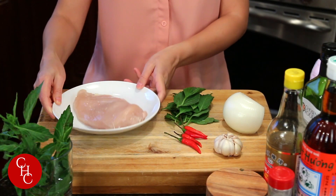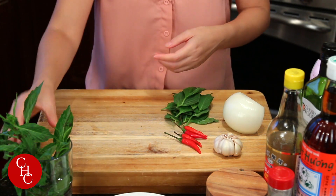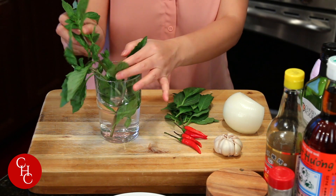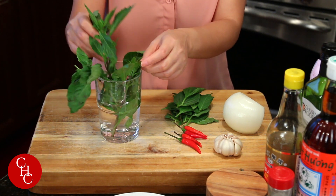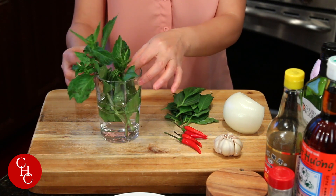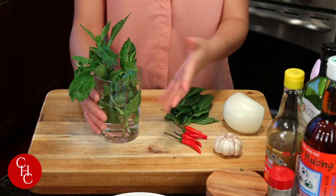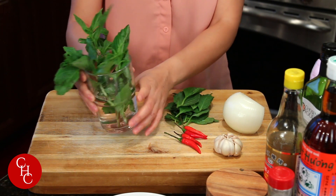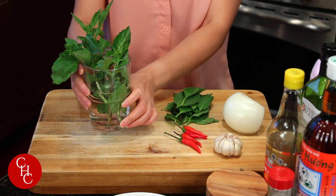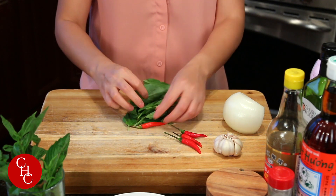I have one chicken breast — we'll cut it later. Of course we have Thai basil, and you can see they have a purple stem. That's a difference — it has a bolder and spicier taste than Italian basil, which is sweeter. You can store them in a glass of water like me if you have extra ones, and leave it at room temperature.